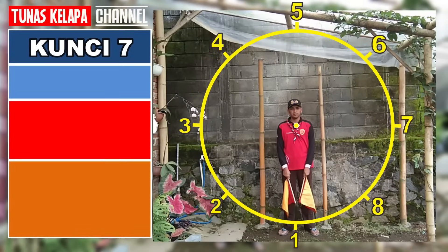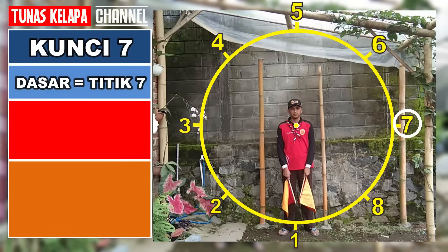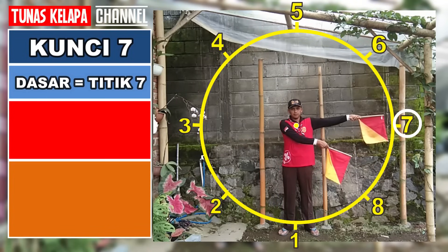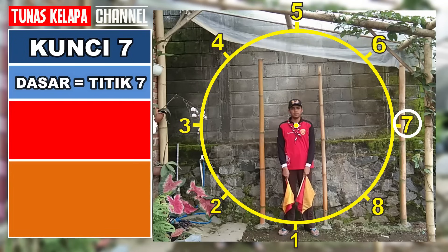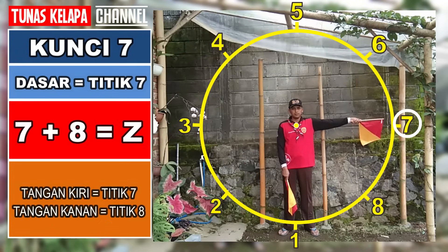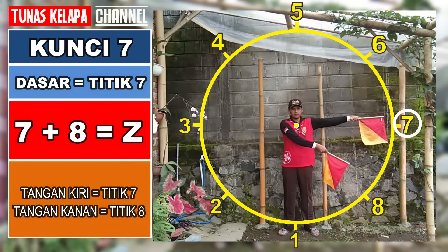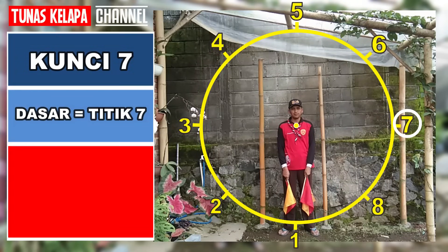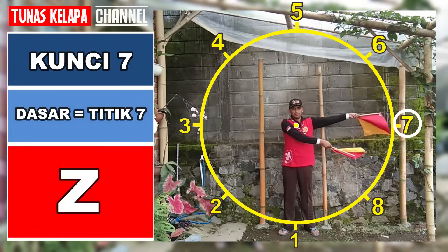Kunci 7: dasarnya adalah titik 7, tangan satunya menempati titik 8. Tujuh dan delapan: Z. Untuk kunci 7, adalah huruf Z.